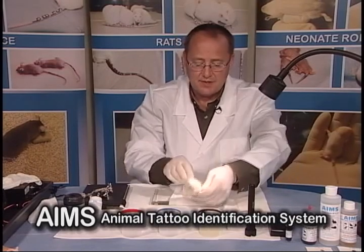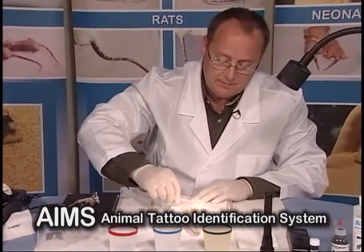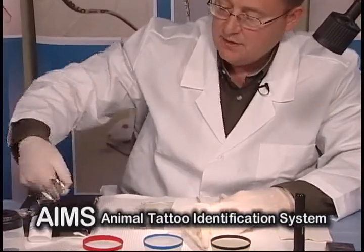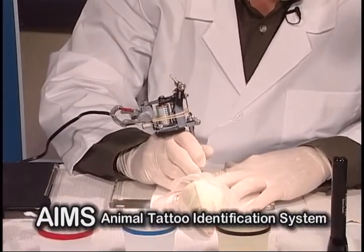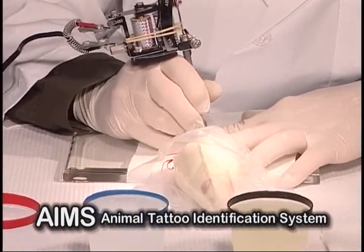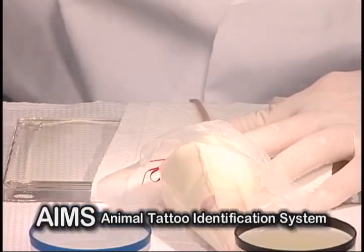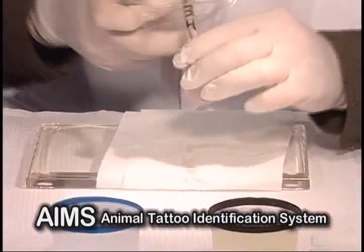Once you have your rat properly restrained, you simply lower the tail onto our tattooing platform. You prep the tail, take your machine that's been properly adjusted, and you tattoo your number. You inspect your number and it's as simple as that.